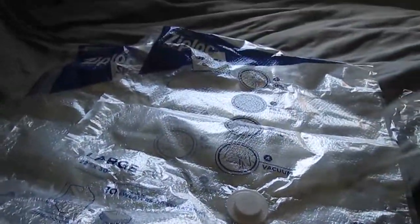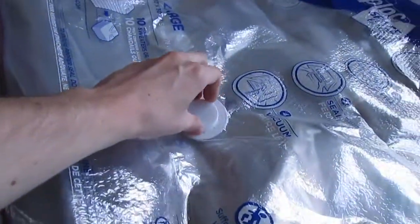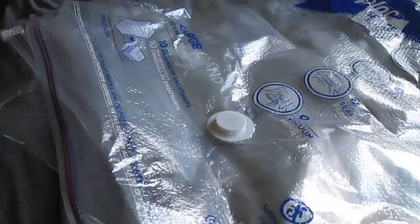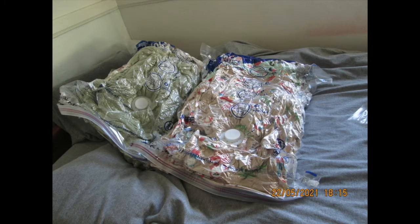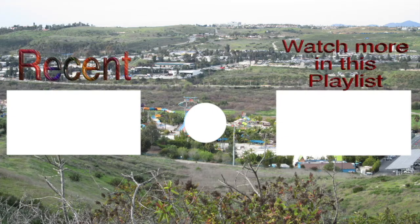Let's get started. I just realized my cat is not going to be happy about this because it involves a vacuum. This is the end result of the vacuum seal bags — you can see it's all pressed down and made a lot more space. Thank you guys so much for watching, don't forget to like and subscribe, and I'll see you guys in the next video.